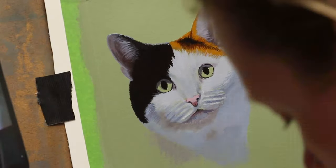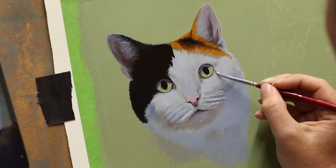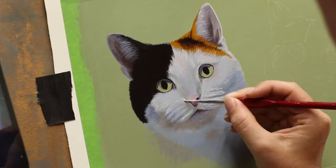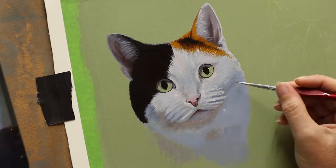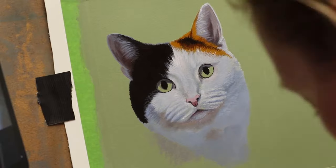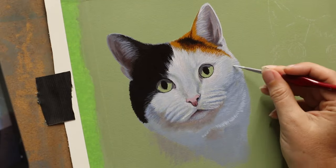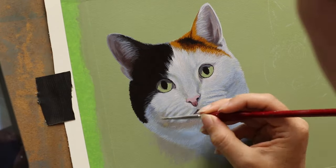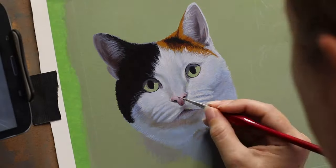This is one of two paintings I did back-to-back for the same client, and I've also done another painting for her a while back of two cats which is already on my channel, so you can go and have a look at that if you want. I've also featured these two cats in a previous video where I did a tutorial on how I painted the eyes, so if you want to look at that I'll link to it as well.